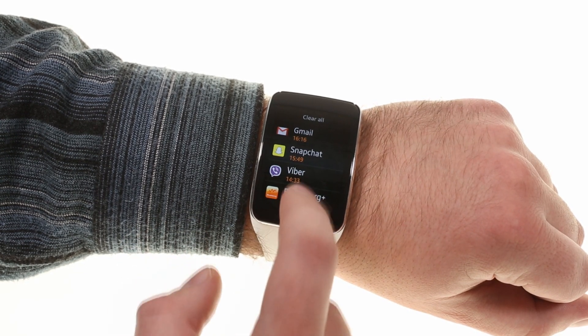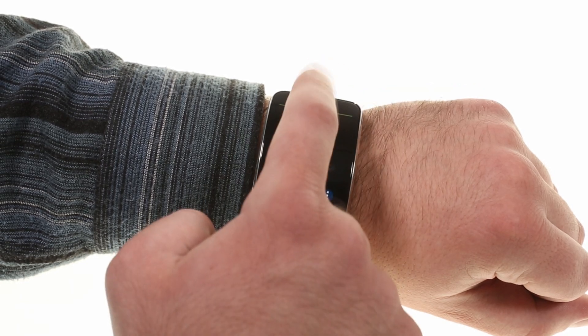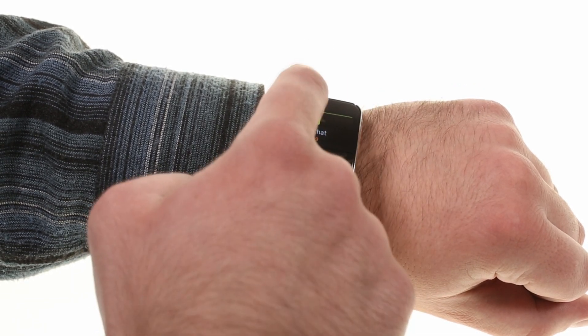When you get notifications, the Gear S will show them in a scrollable fashion. Calls and SMS can be answered through the watch, but other apps need a phone to be addressed.